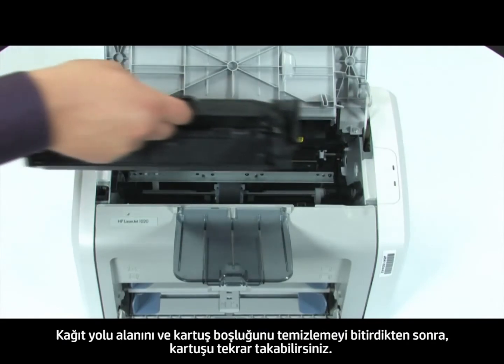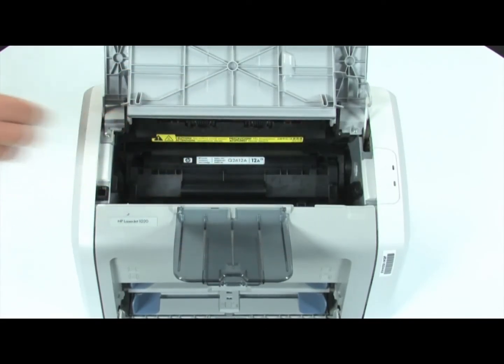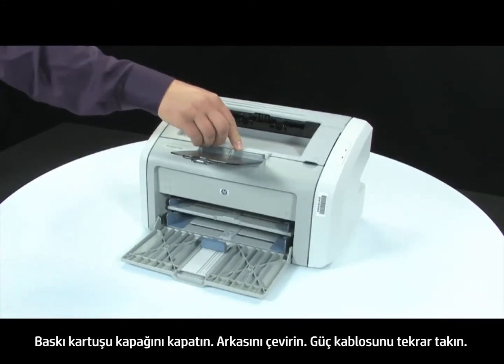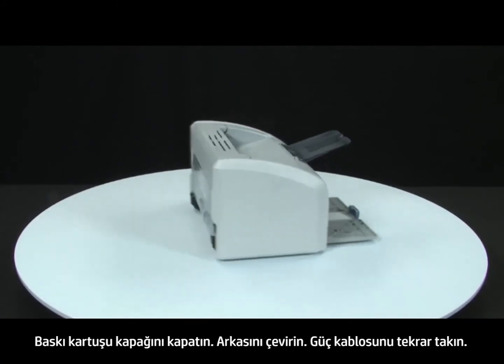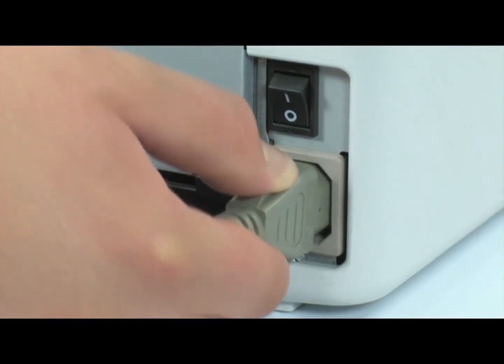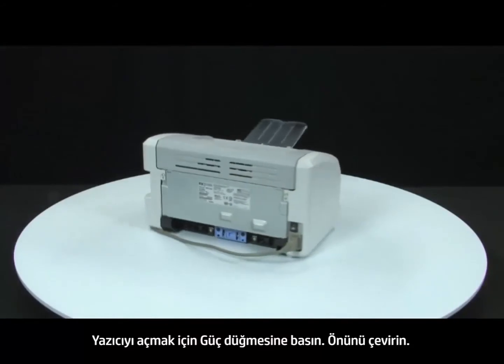Once you are done cleaning the paper path area and cartridge cavity, you can reinstall the cartridge. Close the print cartridge door. Turn to the back. Reconnect the power cord. Press the power switch to turn on the printer. Return to the front.